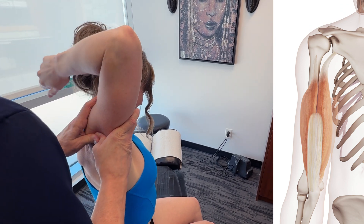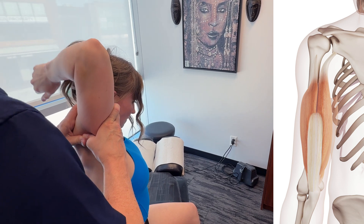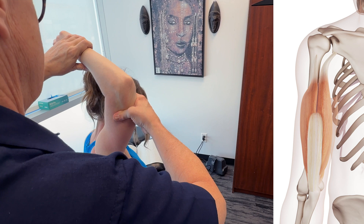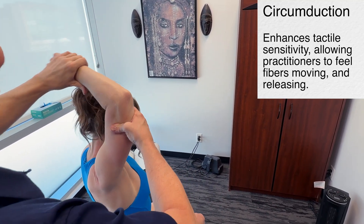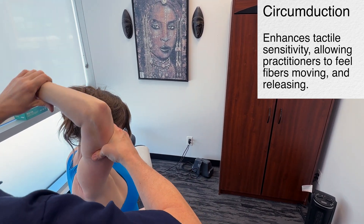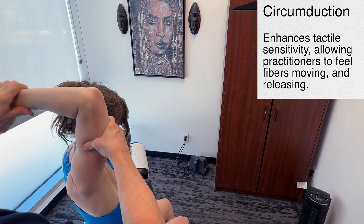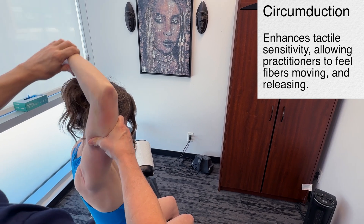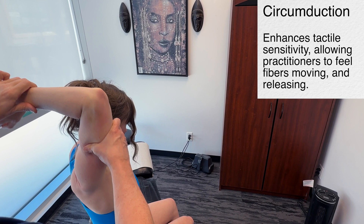I'm just changing my vector, going in the other direction. Let's bring a little different dynamic into this. If I find an area where I feel a bit of a restriction, I get in there, bring it into tension, and do a bit of circumduction on that — that really changes everything. We work our way through the entire triceps brachii, considering the long head, lateral head, and medial head.